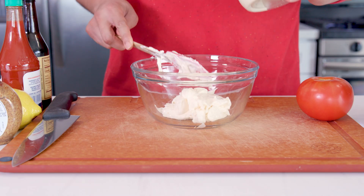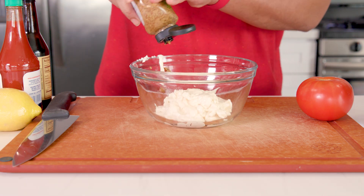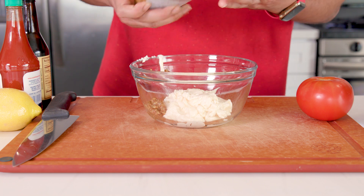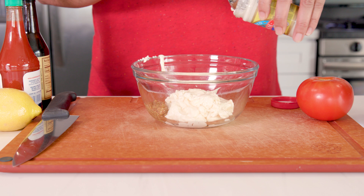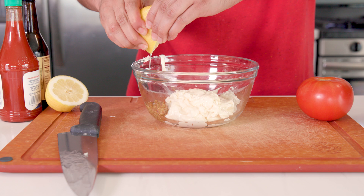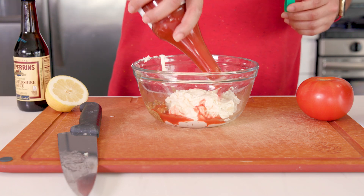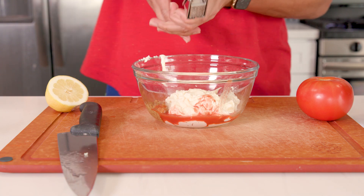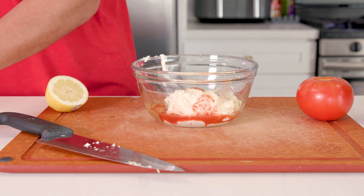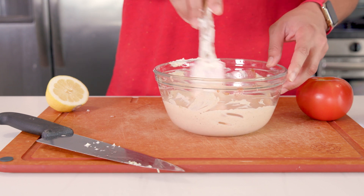Now for our remoulade sauce — this is just a jazzed up mayo with nice Creole spices. We'll take a cup of mayo and mix in a tablespoon of either Creole mustard or whole grain mustard; if you can find it, definitely go Creole. Then we'll add one tablespoon of prepared horseradish — make sure it's prepared horseradish and not horseradish sauce — a tablespoon of fresh lemon juice, two teaspoons of Louisiana hot sauce (I'm using Crystal), two teaspoons of Worcestershire sauce, one clove of garlic minced, and finally one big heaping tablespoon of our Creole seasoning that we just made. Mix it all up and let it sit in the fridge for a bit so those flavors can come together.